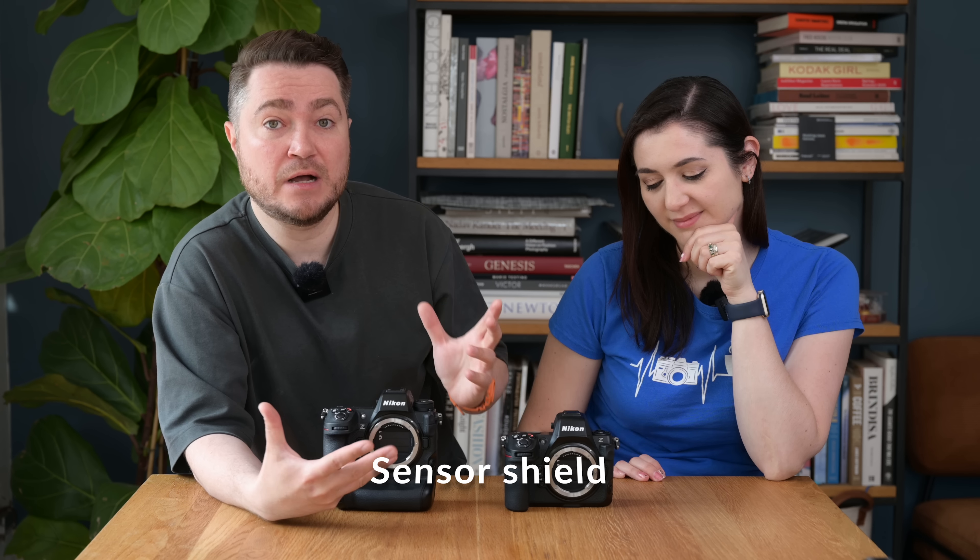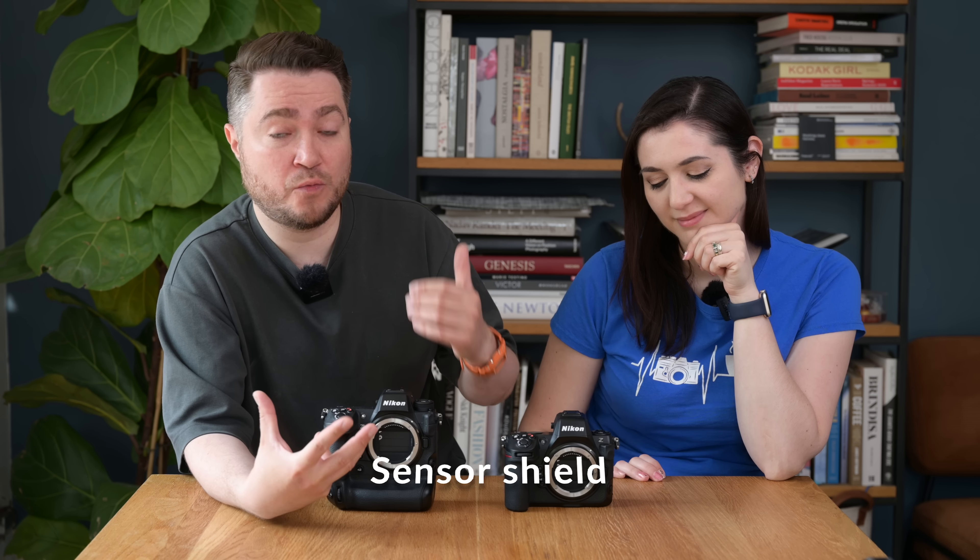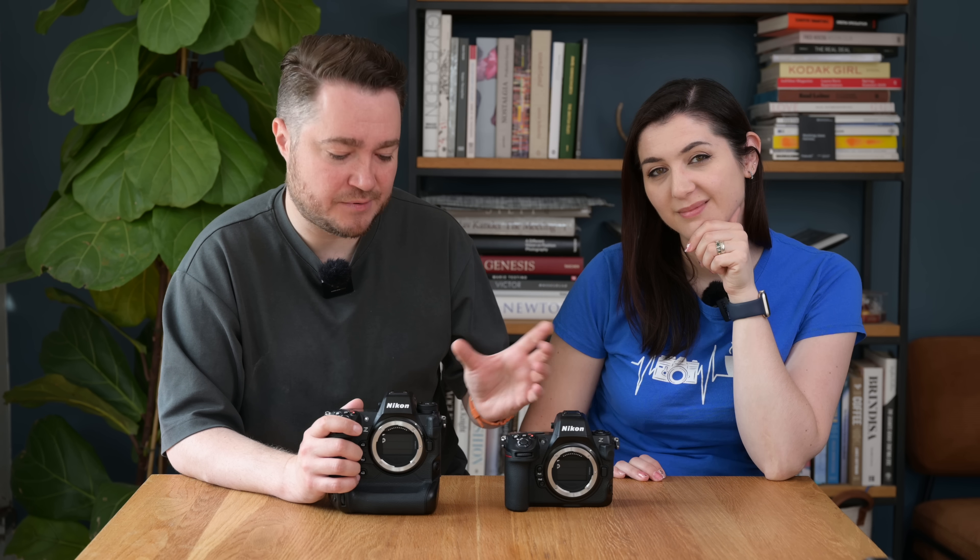Some of you may notice we don't have the body caps on the cameras — that's true. What we want to show you is that both cameras now have a sensor shield that helps when changing lenses. By default this is not active in the menus, so you'll need to enable it in the setup menu. Once done, as soon as you turn off the camera this little shield comes up and protects the sensor from dust. Keep in mind this is not an actual shutter — both cameras have no mechanical shutter at all, using electronic shutter only. So there are no shutter components to break, and you now have sensor protection that cameras like the Z6 and Z7 didn't have.